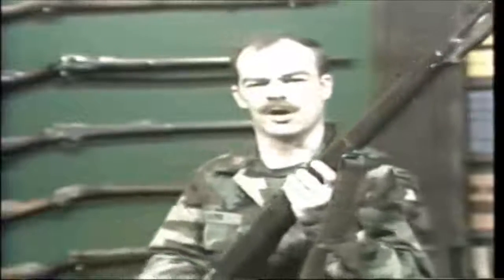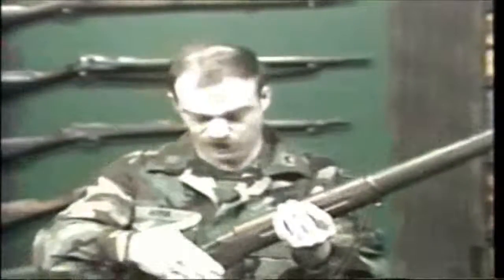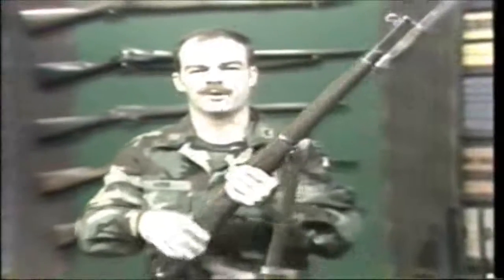The obvious problem with the bolt-action rifle is the long period of time between shots, the relatively small magazine capacity when you are dealing with an abundance of targets, and the requirement to go in with the bayonet.